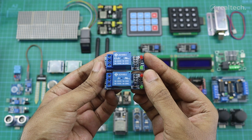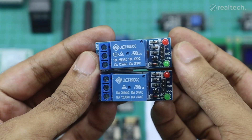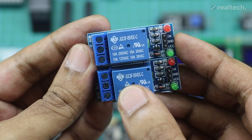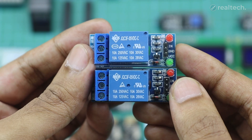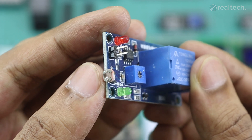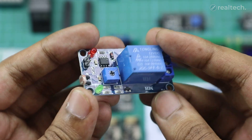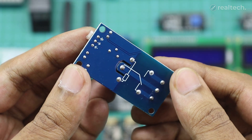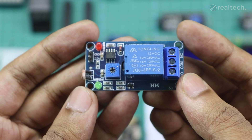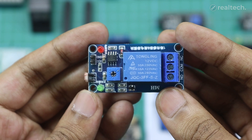The Arduino relay module allows you to control high-voltage devices like motors, lights, and appliances using your Arduino. It uses a low-voltage signal from the Arduino to switch these devices on or off. It's perfect for applications like home automation, smart switches, and security alarms, enabling you to safely control powerful devices with minimal wiring. I have another type of relay module here — this is an LDR relay module, which combines a light-dependent resistor with a relay, allowing you to control high-voltage devices based on the amount of light detected. The LDR changes its resistance according to light intensity, and when the light level reaches a certain threshold, it triggers the relay to switch the connected device on or off. You can adjust the threshold using the built-in potentiometer. This LDR module is perfect for projects like automatic lights, solar-powered systems, or light-sensitive applications.